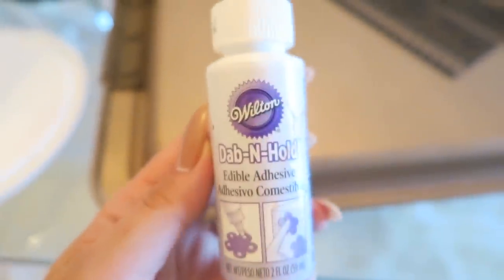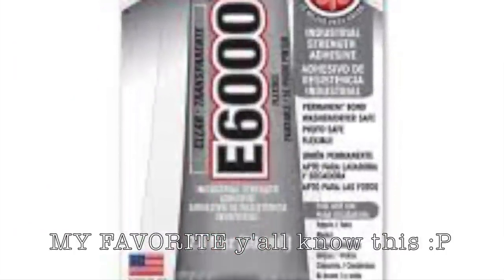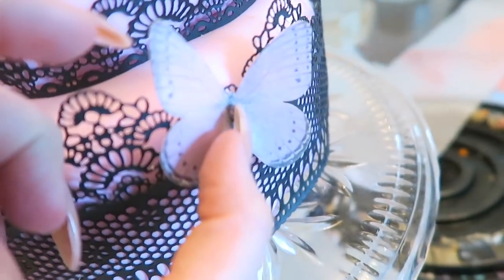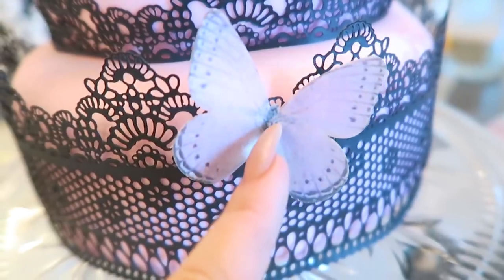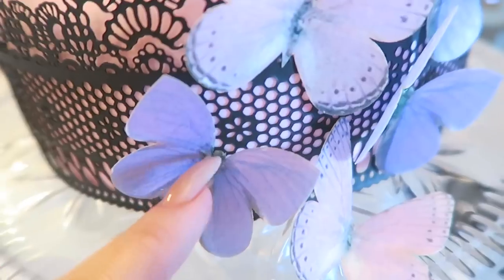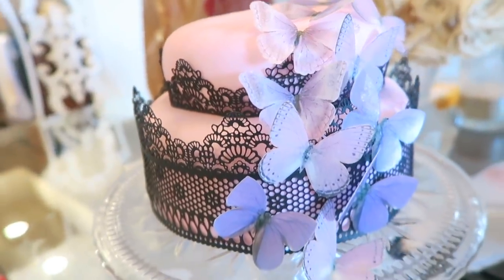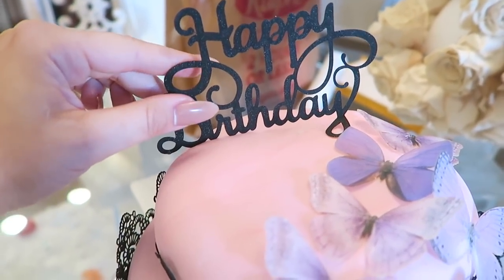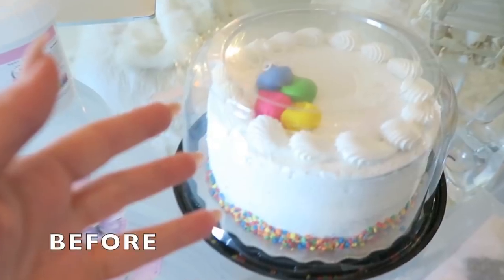Next up we have some edible adhesive — not E6000 glue, but a version you can actually put in your mouth without dying. Take the cool little sugary butterflies, put a very tiny amount of glue on them — they're made of sugar so they will dissolve if you use too much — and stick them right onto the cake wherever your heart desires. You can arrange them however you want. Last but not least, the easiest touch: the little happy birthday topper. Just press it into the fondant, add a little edible glue so it stays even better.